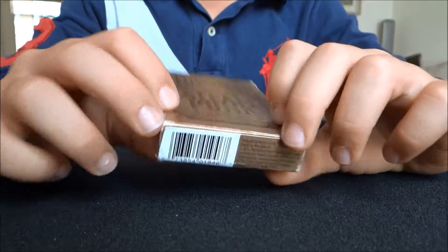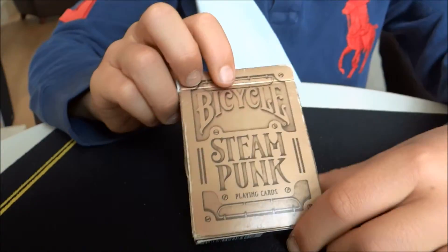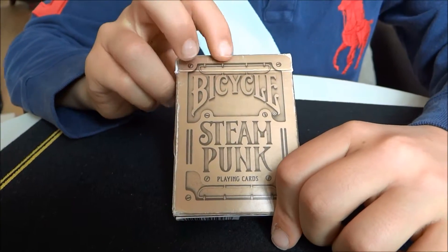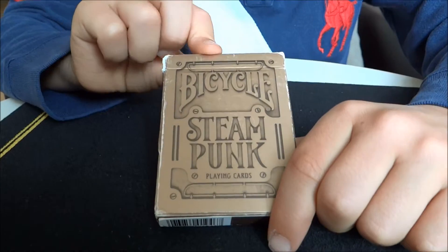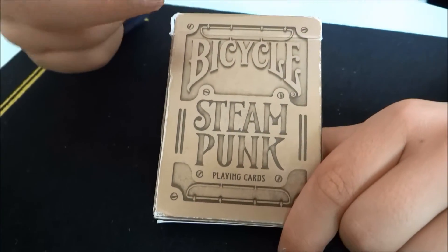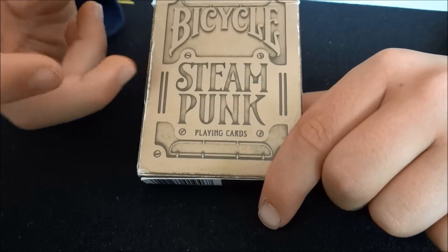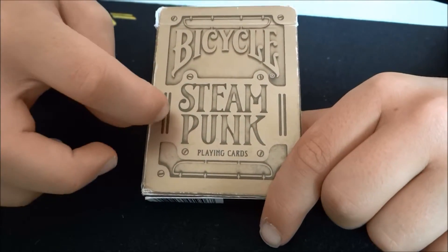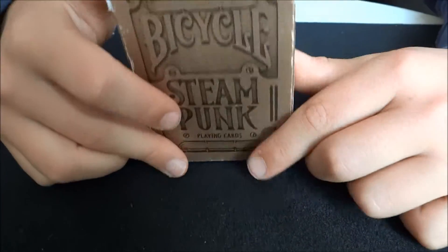So we're going to be starting with the box design. In my opinion, I think this is one of the best box designs ever created by Bicycle. It just looks absolutely amazing — the texture doesn't really feel like anything special, but it looks like there are holes in it and a screwed metal plate, and it just looks amazing.